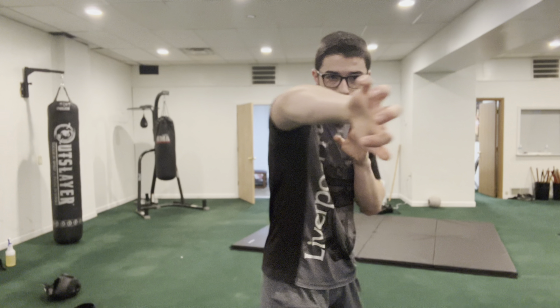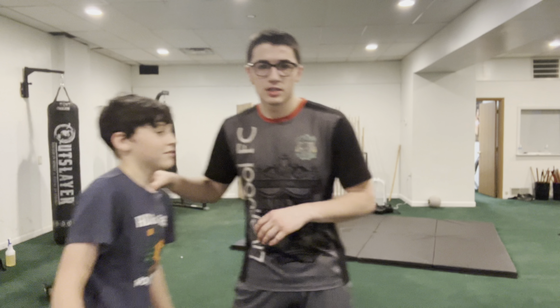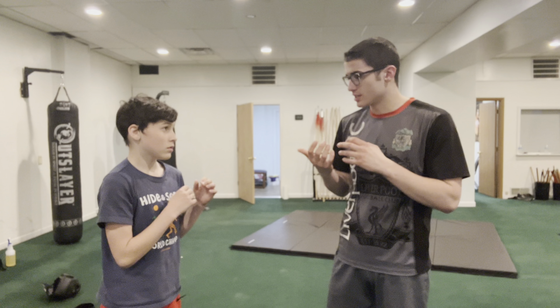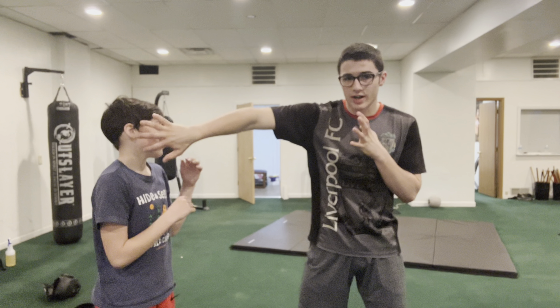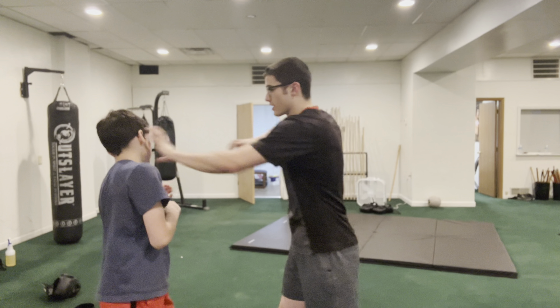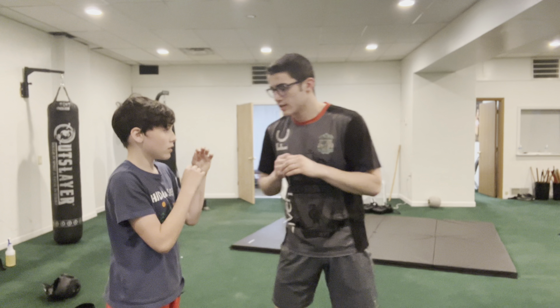So first is tiger. Tiger is very rooted and strong. It's the first form we learn — very on the surface, what you see is what you get. You have lots of pushes, grabs, rakes, eye gouges, and a lot of strong strikes. A good application is this more general application of the style. A big thing in tiger is grab and push. What I'm going to do is basically grab, use my fingers to rake off his face, and then push. With that I can grab again.